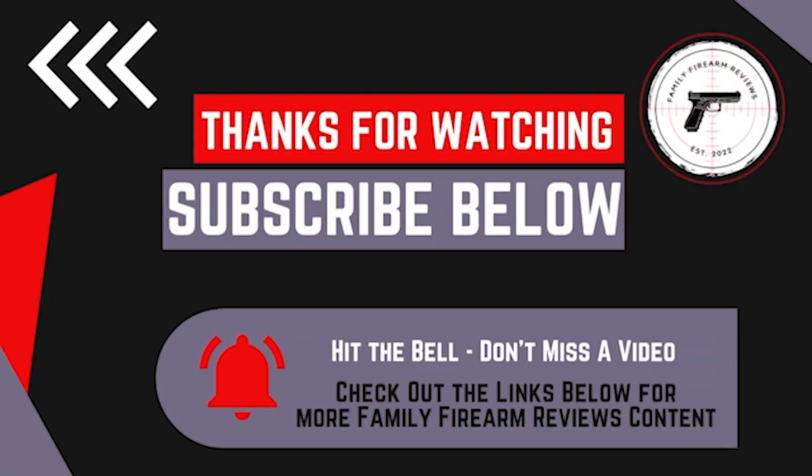Thanks for watching our video. Make sure to hit that notification bell so you don't miss out on any of our future videos. If you liked the video, make sure to like and subscribe to our channel — comment below, we want to hear from you. Get more content from Family Firearm Reviews by joining our Patreon and checking out the links in the description.